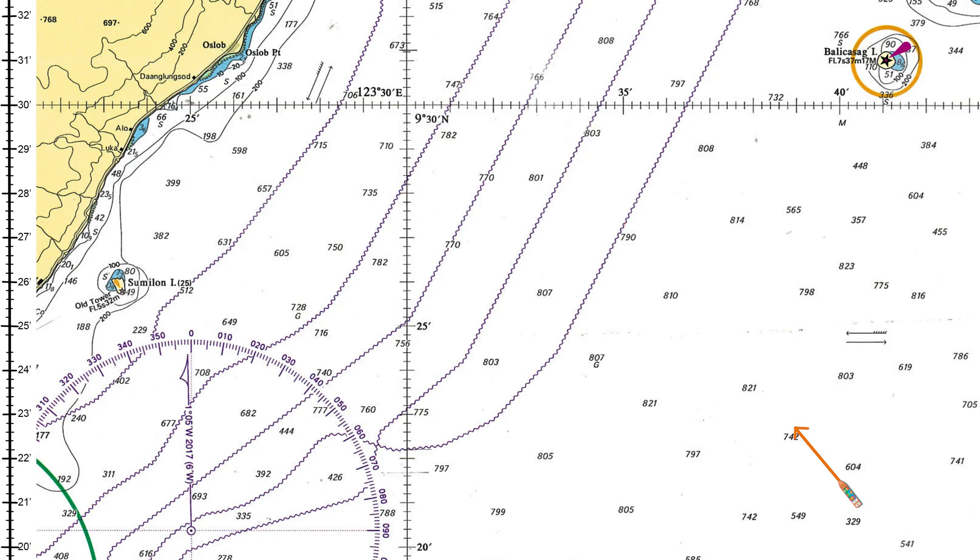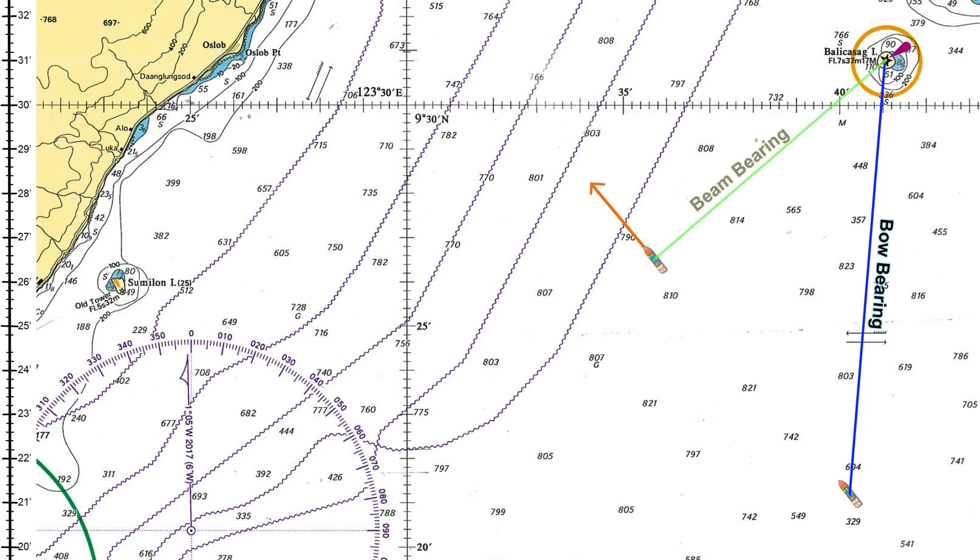The concept. The bow and beam method is based on observing a fixed object at two different bearings. First, when the object is at an angle on the bow, usually 45 degrees. Second, when the object is exactly abeam — that means 90 degrees from the bow. By measuring the ship's run between these two bearings, we can calculate how far the ship is from the object when it is abeam.